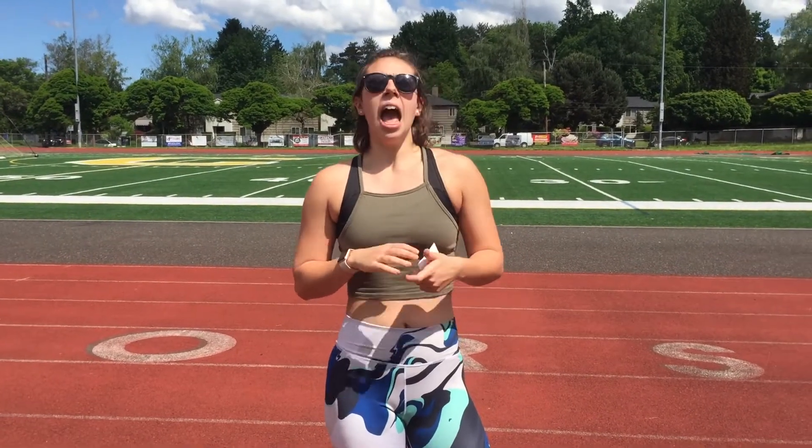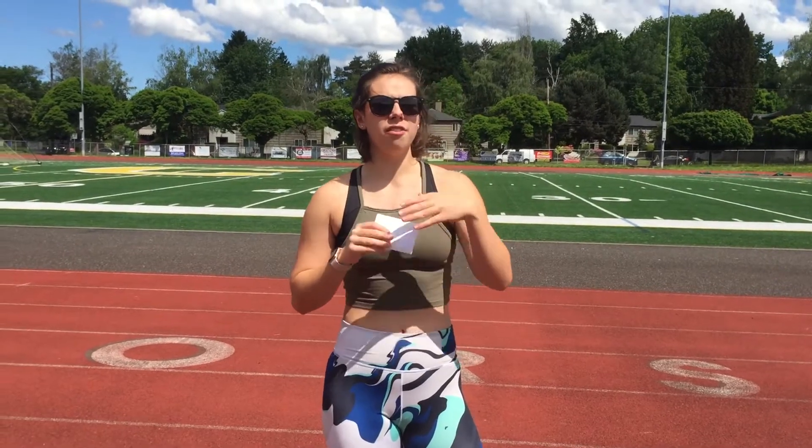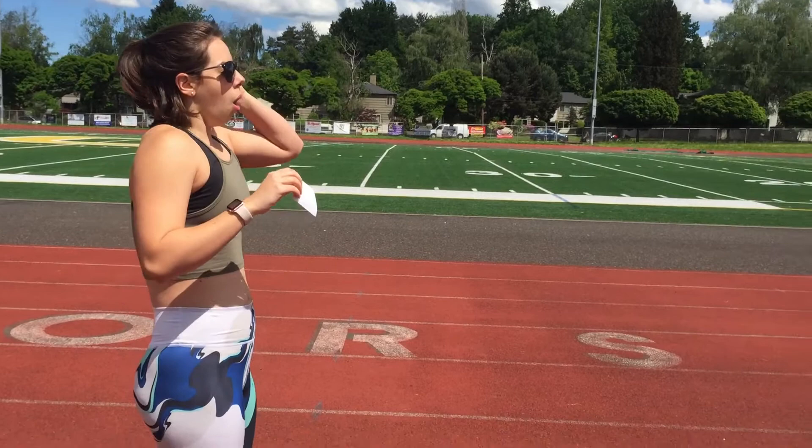Those are just some options for dynamic movements — obviously choose the ones your body needs on any given day. Spend about five to ten minutes doing dynamic movements. So you have your 10-minute jog, five to ten minutes of dynamic warm-up, and then the final thing Tucker is going to demonstrate is an acceleration.